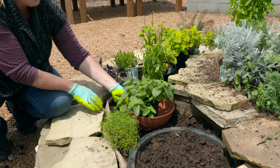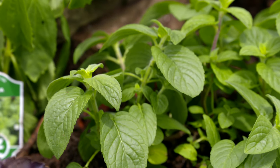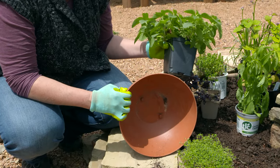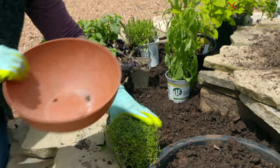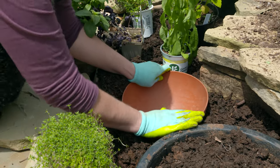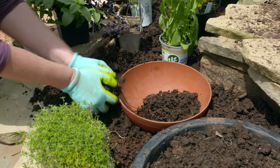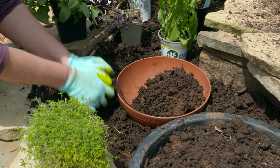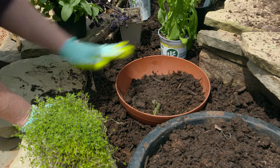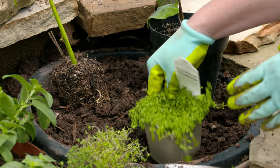You might notice a particular pot in the garden — that's because this is a mint. If you've ever grown mint, you know how aggressive it can be. We wanted to incorporate mint, but we're using a pot without any holes. We're going to dig it into the ground and make sure the lip stays above the soil line so it doesn't creep over. We'll fill it with soil and plant the mint directly in that pot so it stays contained and doesn't take over the whole spiral garden.